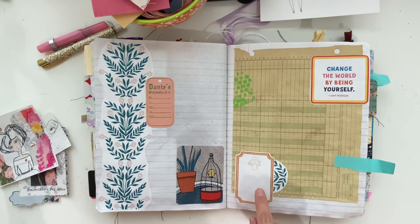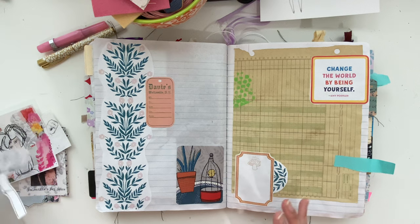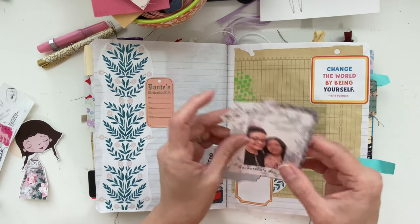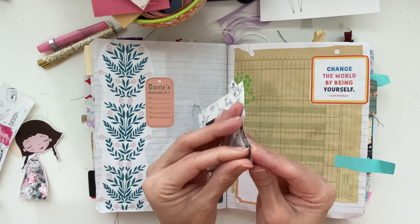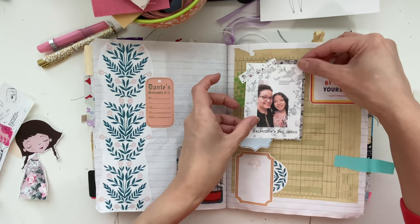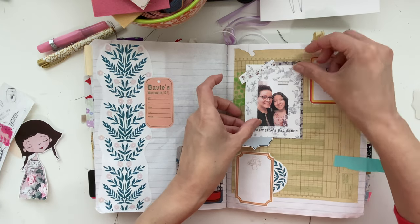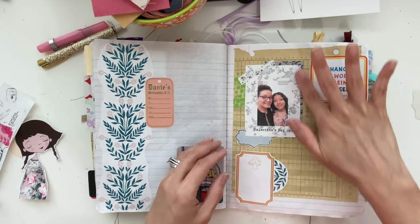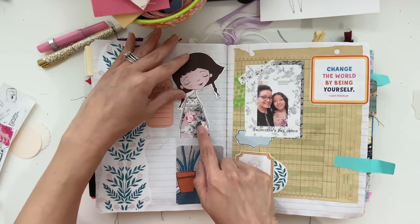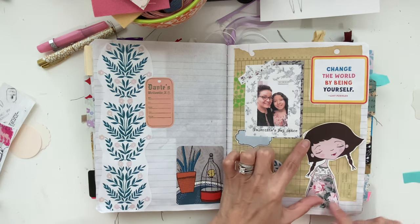This is a free printable, so I will put the link to her channel and you'll be able to go in and get her free printable — it's really cute. I wanted to put this here. It says 'Valentine's Day dance' and it was from a Valentine's Day dance from a few years ago. It just fits perfectly — look at that, it's like it was made for it.